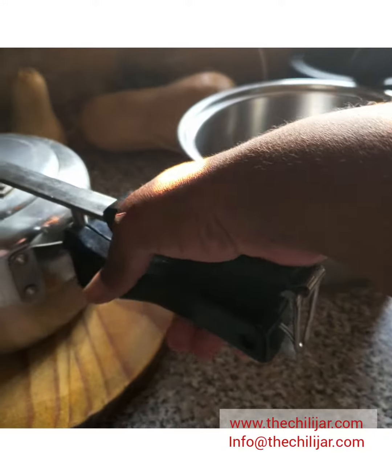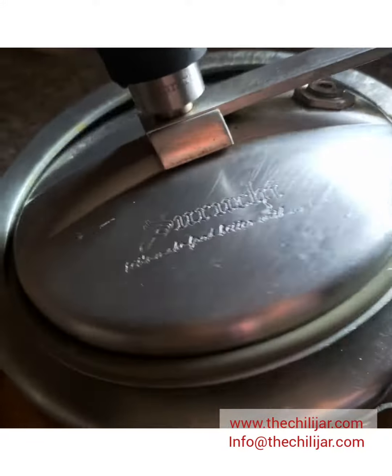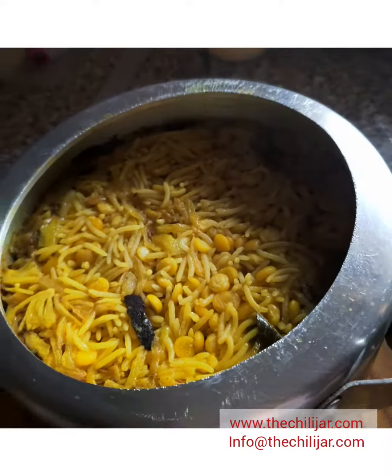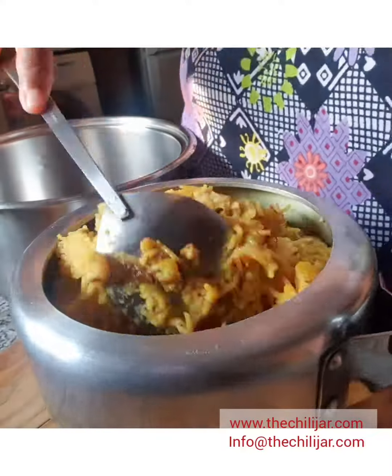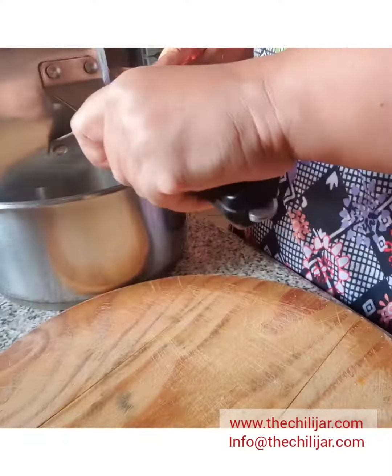Once pressure has been released from the pressure cooker, open the lid, add half a cup of water and stir. Then add it to another pot and mix. Once your onions are nicely golden brown, add them to the ketchari.